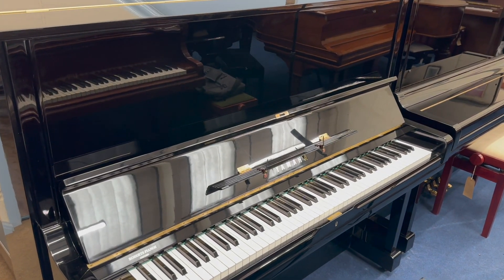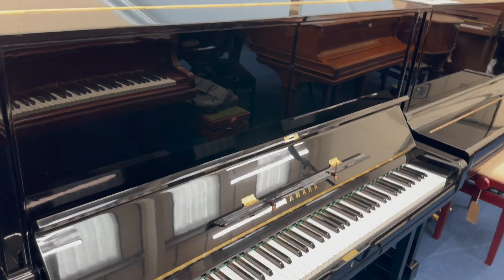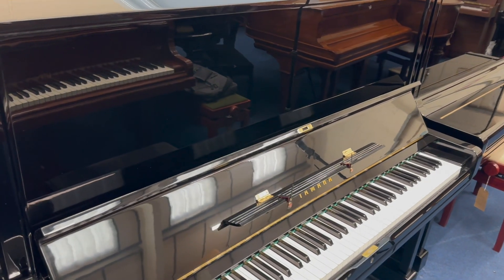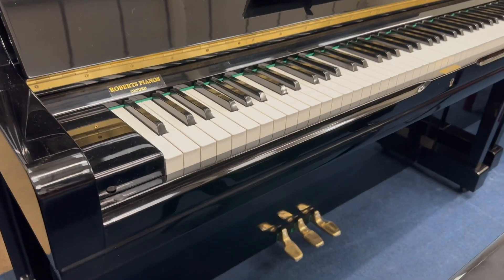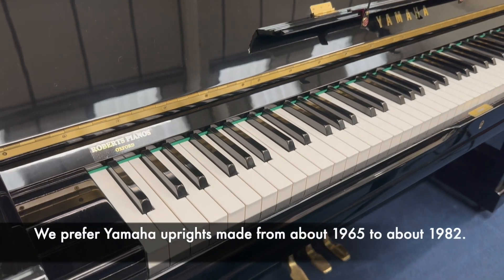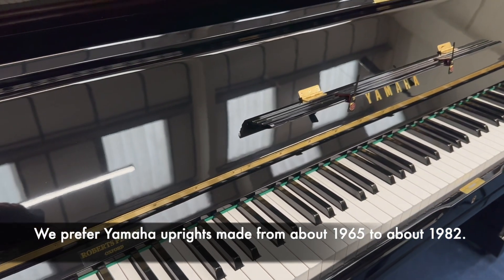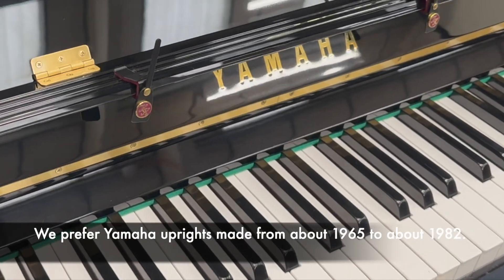Hello, this is a U3G made in 1971. It's one of our favourite models really. The G-series particularly is slightly mellower than the H-series, which is the long-running one from 1970 to about 1980. This one runs from about 1970 to 1975. Slightly different tone-wise — I think it can be slightly mellower.